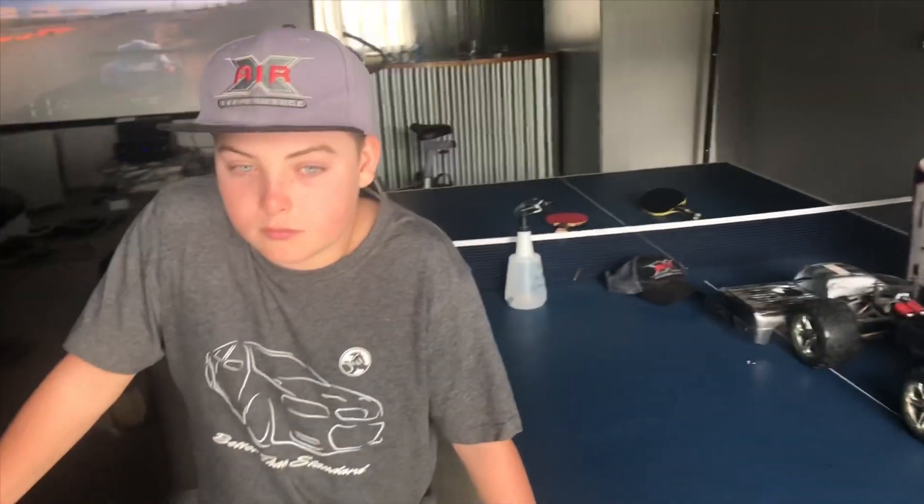But yeah, sounds good. Awesome lumpy idle from the cam, and it looks pretty unique, doesn't it? Yeah.